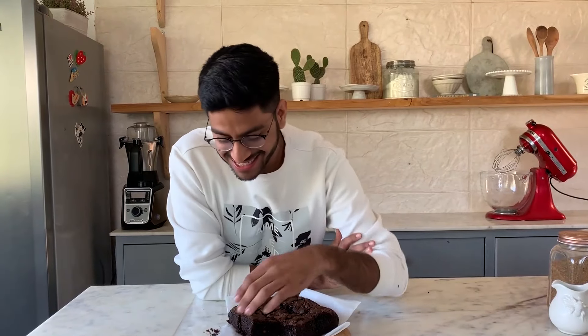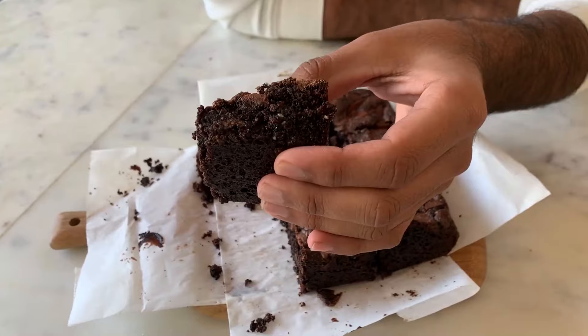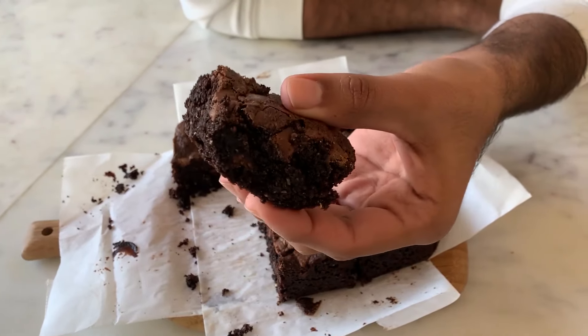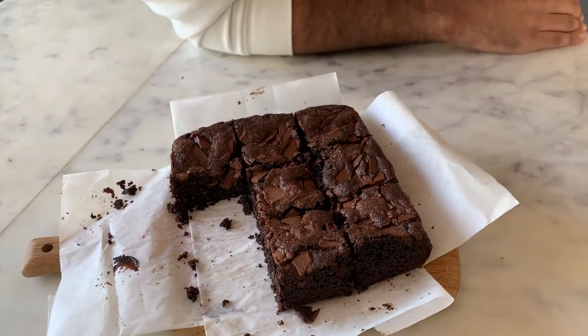Alright, so the brownies are done and I have already eaten one piece as you can see, because these are absolutely irresistible. Look at that fudgy texture. And honestly, you will never believe these are gluten free. So good.